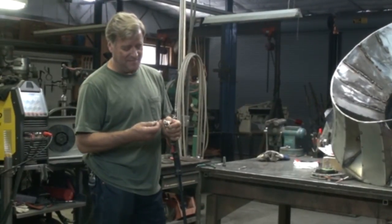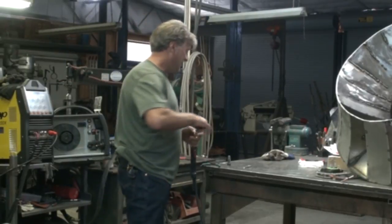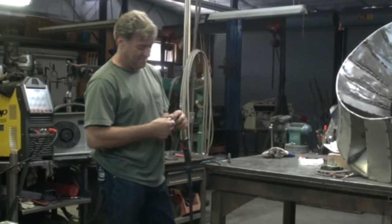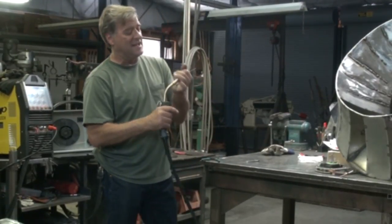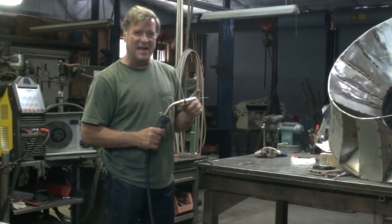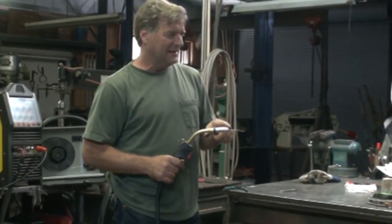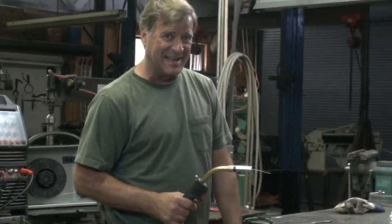So we just put the tip back on it. Put the nozzle on, trim off the end just a little, a little dab of anti-spatter gel on it. Grab your helmet and gloves, get back to work. So I think I will. We'll see you guys next time.